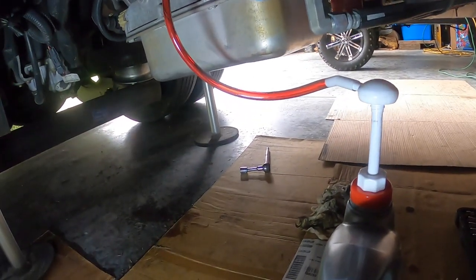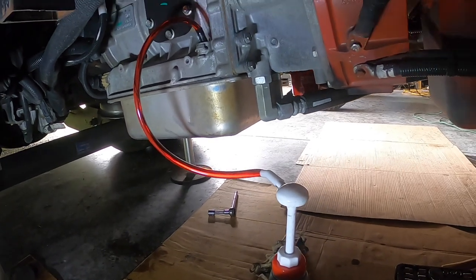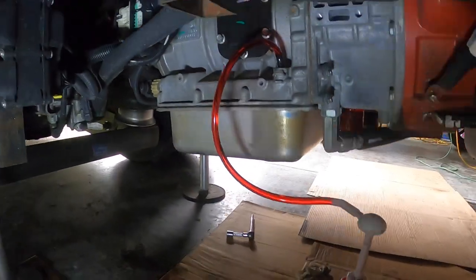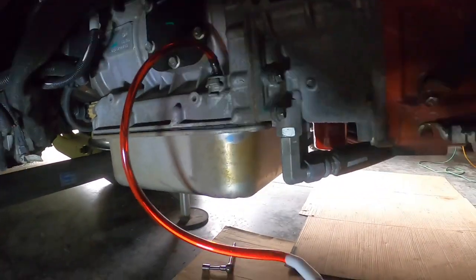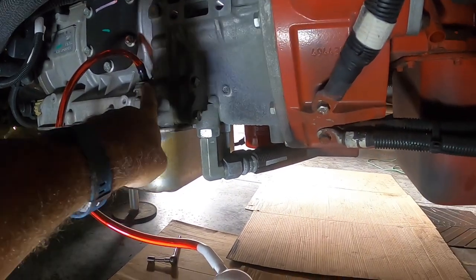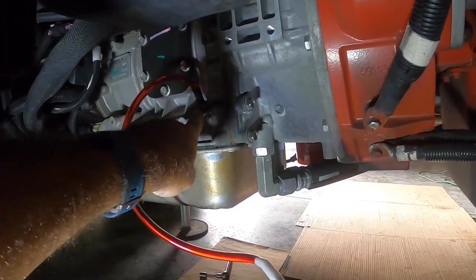For anyone wondering how I'm refilling this Allison transmission in the back of this diesel pusher with fluid — there's actually a fill hole right here on the top of the transmission.